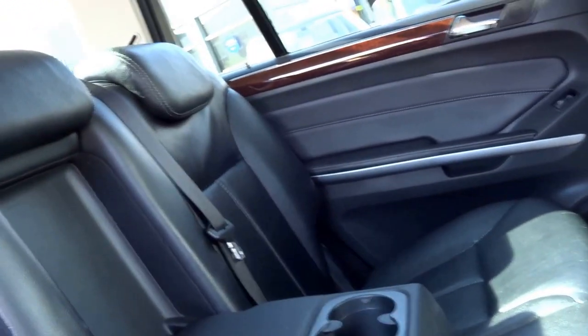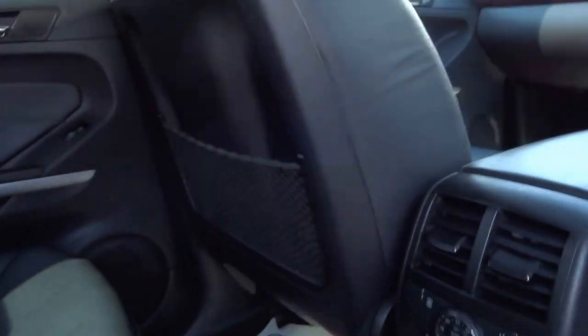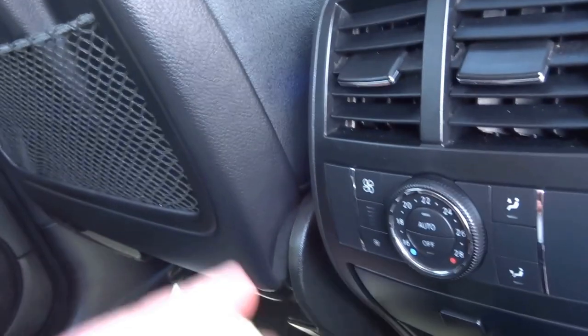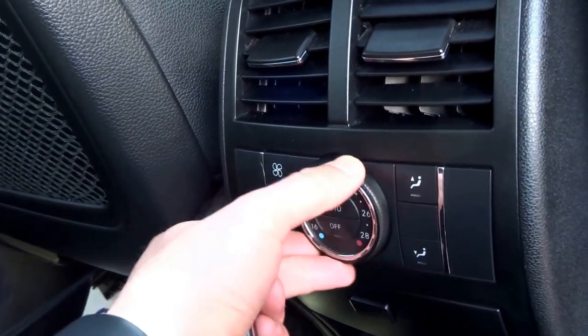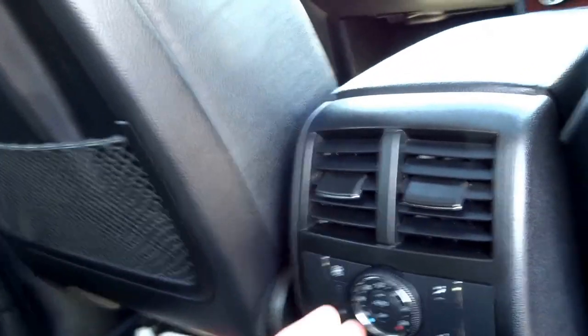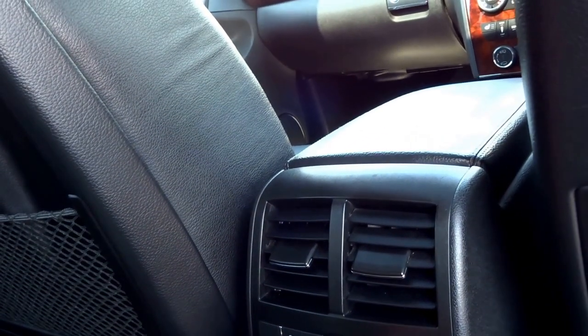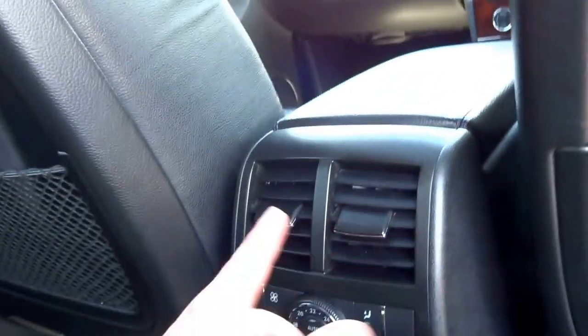You've got three seats in the middle row. You've got an armrest, cupholders, rear entertainment — two screens back here — and then it's actually got three-zone climate control. That's operated with these switches here. You can operate the fan speed, temperature, and even where you want the air to be coming from, even on the feet or on the side.